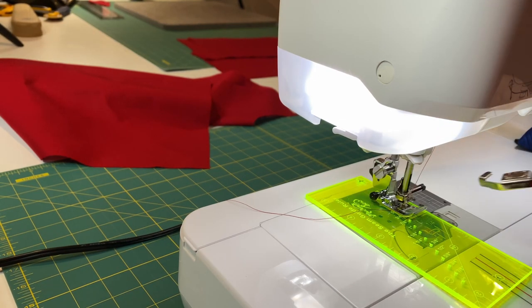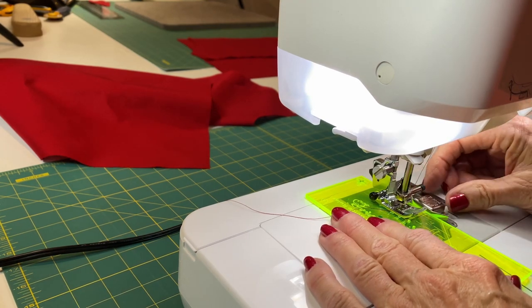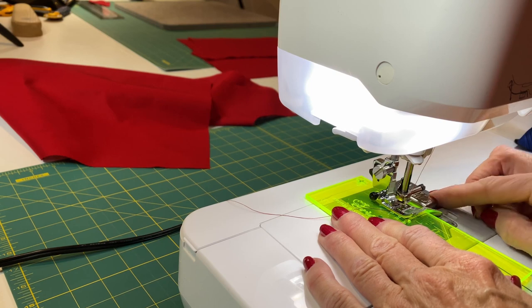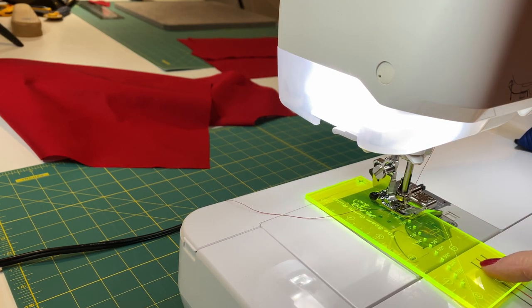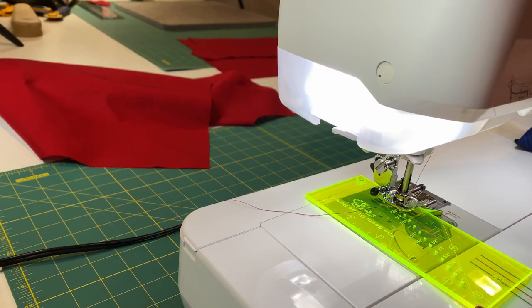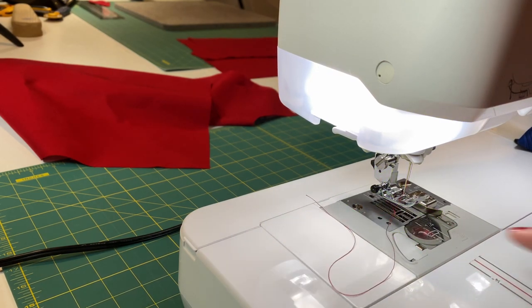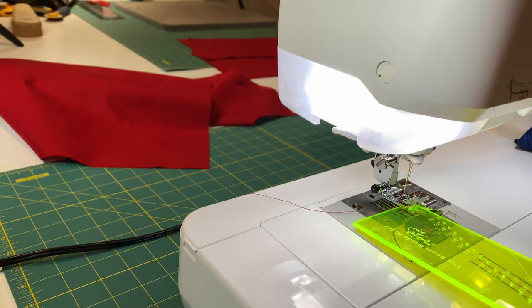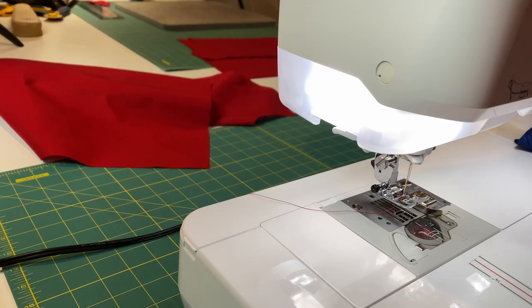The way you use this tool is to find the seam allowance you want — mine is 5/8 of an inch — align that with your needle, and put your needle down into that hole. There's a little magnet that comes with the seam guide ruler, and you place it on the metal part of your sewing machine bed right up snug to the ruler. Make sure when you remove it that you also lift up your needle, otherwise your needle will break.